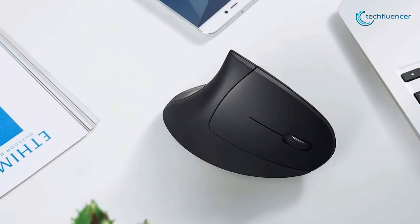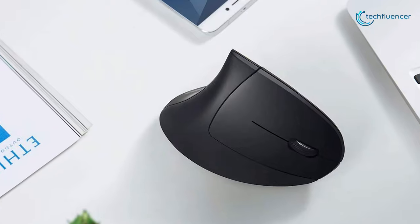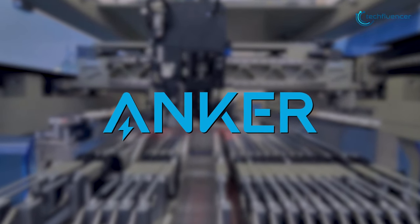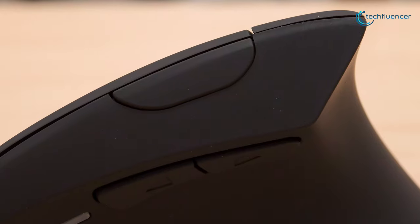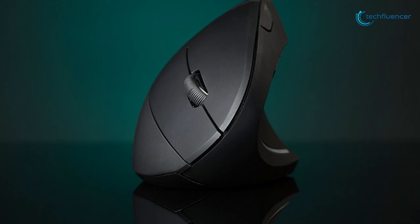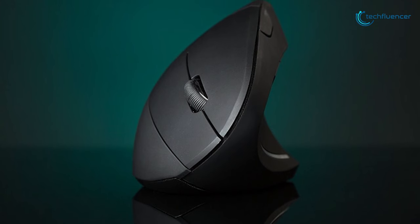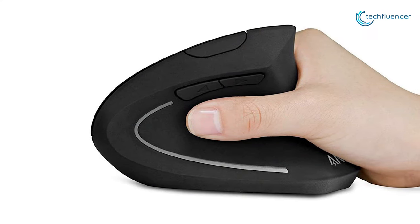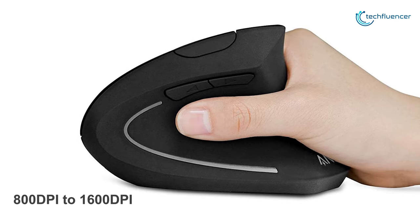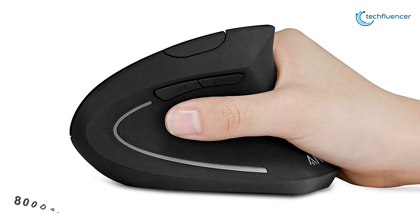Now at number 2, we have the Anker Wireless Vertical Mouse. Anker makes hundreds of reliable, good-value computer and phone accessories, and its vertical mice are no exception. Made for increased functionality and comfort, this mouse combines a handshake grip with easy access buttons and 3 levels of mouse sensitivity from 800 DPI to 1600 DPI for improved tracking.